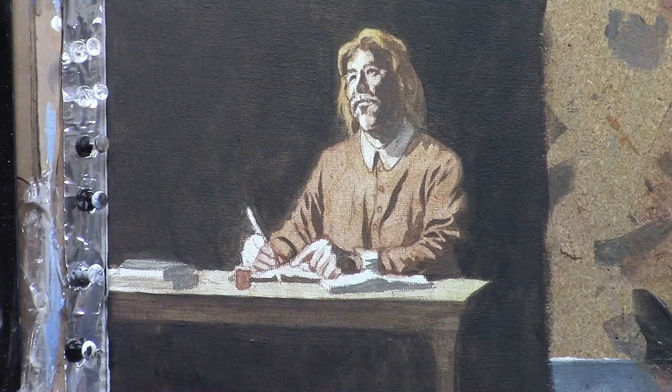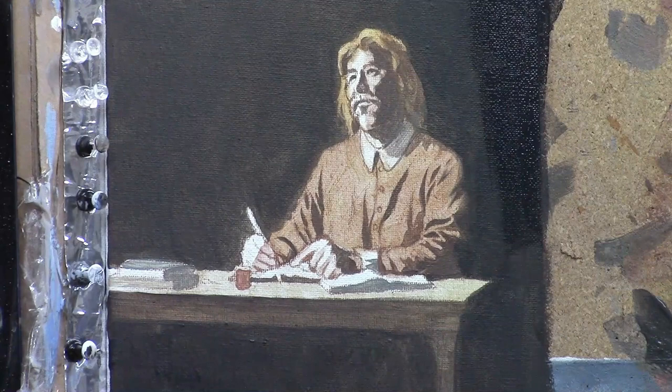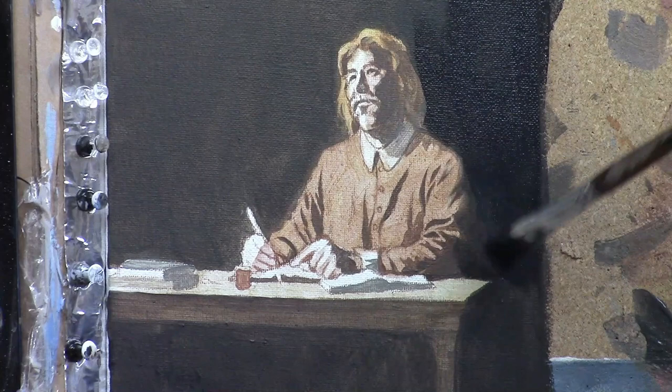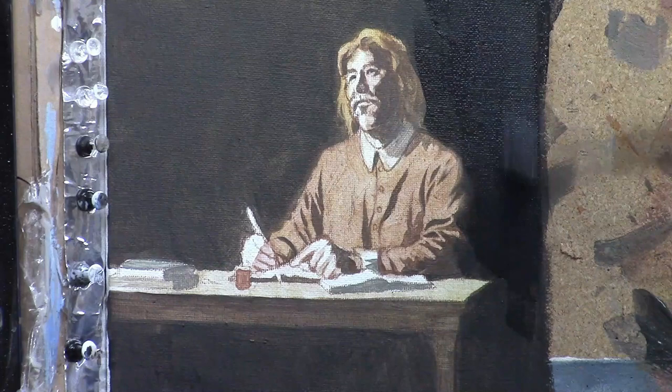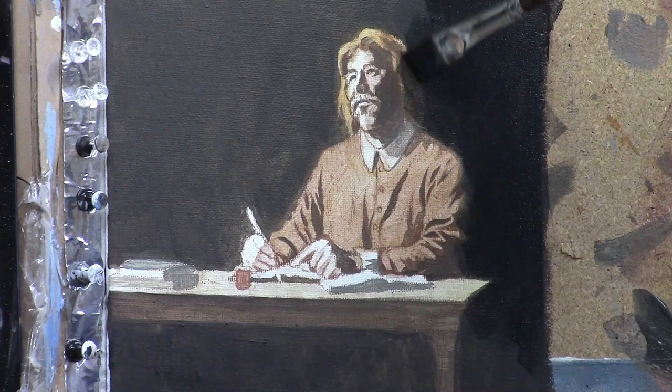Now I'm putting in a glaze in the background, adding ultramarine blue and dark alizarin crimson mixed together with some matte medium, just going on top and really establishing some contrast. It does take a few layers to get that richness and depth, and to get the values dark enough so you have good contrast between the lights and the darks. Your light areas really can't shine or look vibrant without adding the darker values to complement and contrast them.